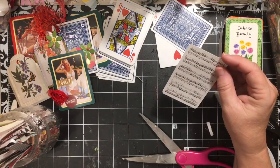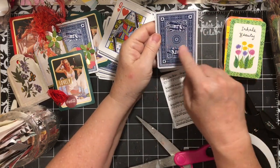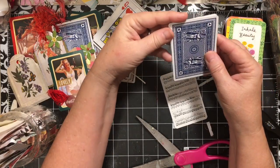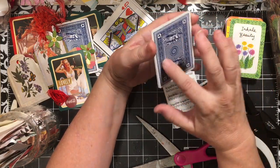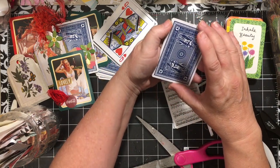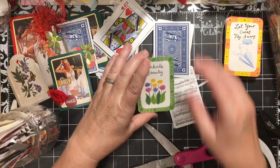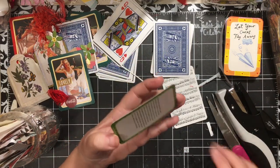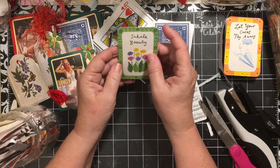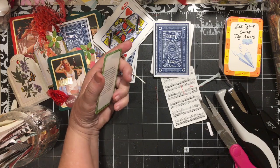Another way to use a card: I've done things where I've punched out of the center, turned two cards, put them together with cellophane in the middle, and turned it into a shaker — those have been really cute as well. Then we have this one that says 'Inhale Beauty,' and these have ideas on the back of ways to use it. So if you have a card like this, you could just leave it as it is.